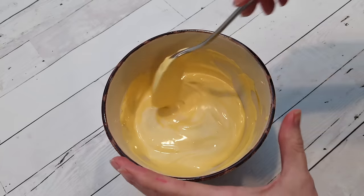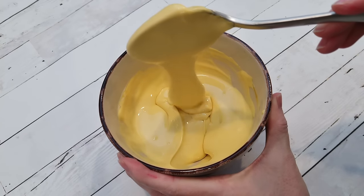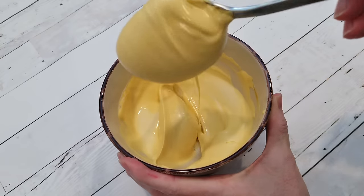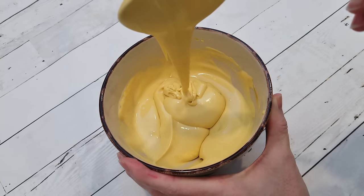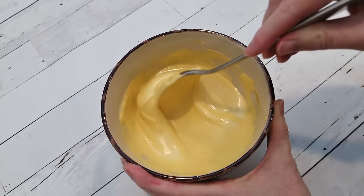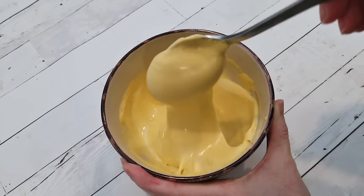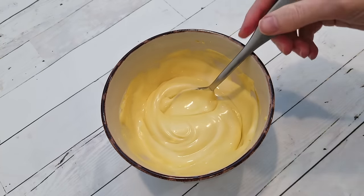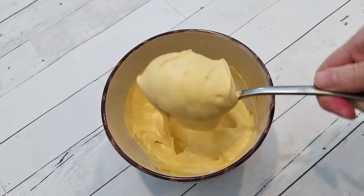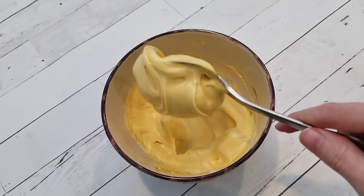Now, there are tons of tutorials that will show you how to get a medium consistency, but there is no exact science to it. There are no exact measurements. It's trial and error, and it's based on look, feel, and in some cases, timing — like in the case of cookie artists who use the 15 second method. They'll drag their spoon through the icing and then time it to see how long it takes for the icing to settle back into place. My method is entirely based on look and feel, and how the icing reacts with the spoon and the bowl. It's a good lesson in patience and observation.